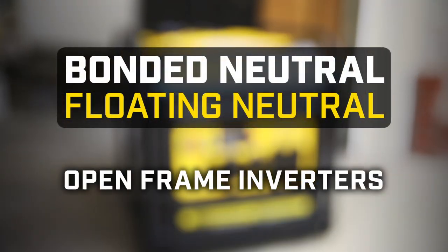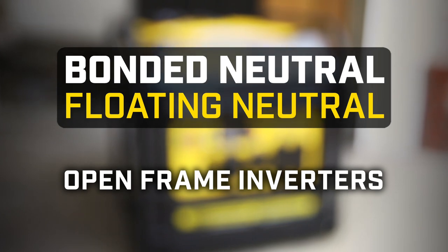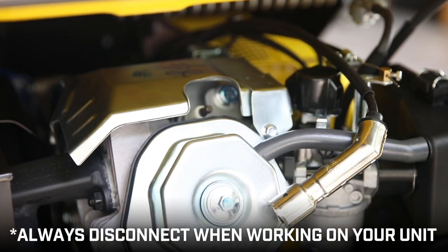This video will show you how to convert your Champion open frame inverter from bonded neutral to floating neutral. Always let the engine fully cool and disconnect the spark plug cap on the backside of the unit before working on your generator.